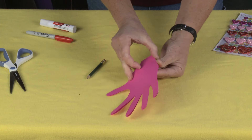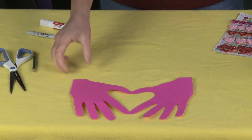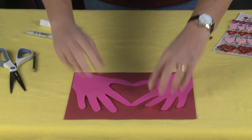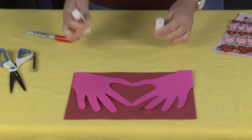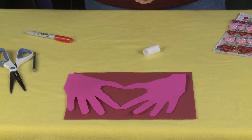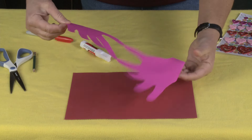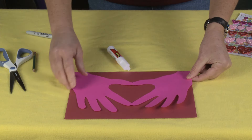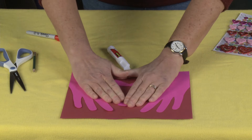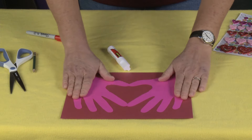Once you've cut out your hands, you're going to open them up and there you can see is your heart. Take a piece of paper in the other color, and we're just going to use our glue stick to glue this down. Make sure that the side that has the pencil mark is the back side — that's where you want to put your glue. This is the perfect project for the glue stick, which works best with paper. Just smooth it down so that your hands are glued nicely on the paper.